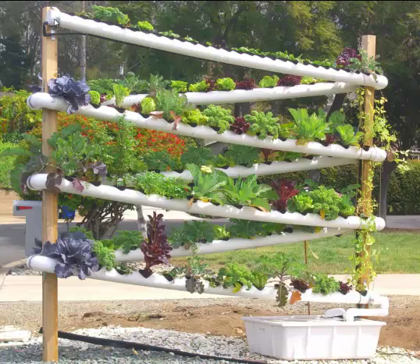It turns a corner and starts trickling down the runway. As it trickles down, it provides water and plant nutrients to each of the root systems of every single plant along the assembly line here. And you have tons of different kinds of plants you can grow.